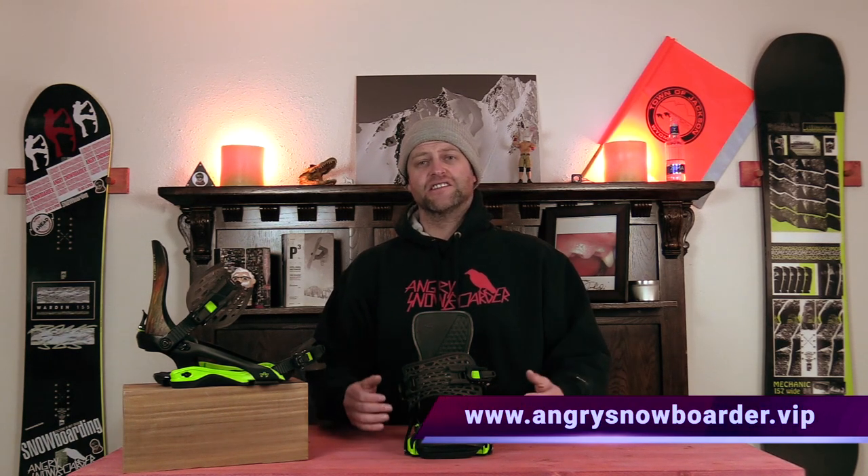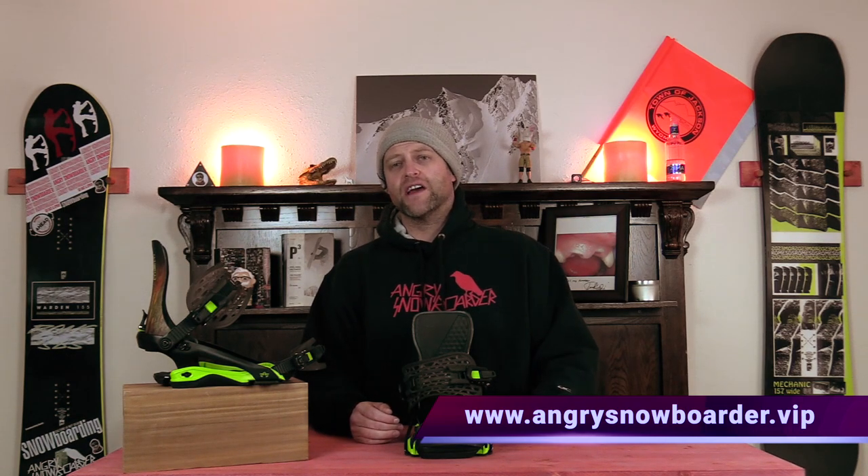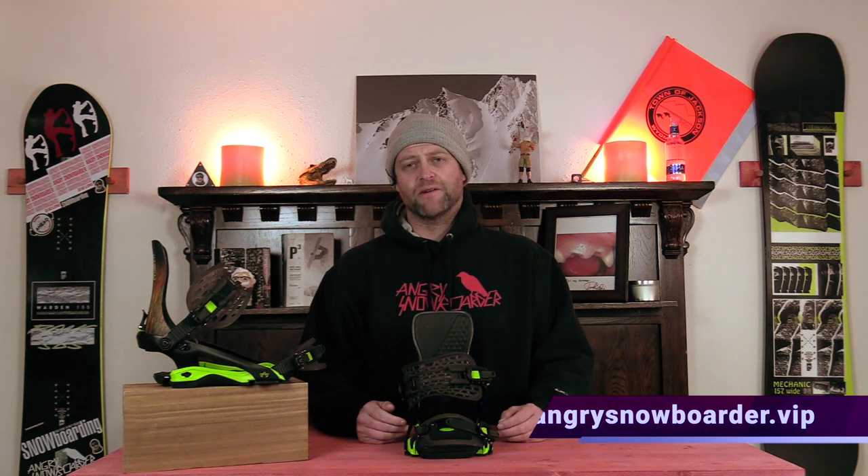If you're new here, remember to subscribe, click the bell, and get those notifications so you don't miss any of the videos we have coming out for all you snowboarders of the internet. And if you really want to help us grow and see us expand our offering, swing on over to Angry Snowboarder VIP — I have a video over there that explains it so much better.